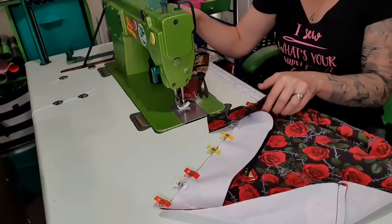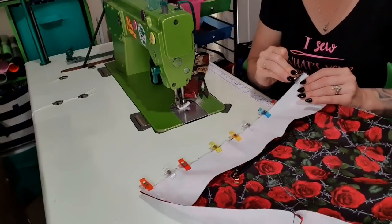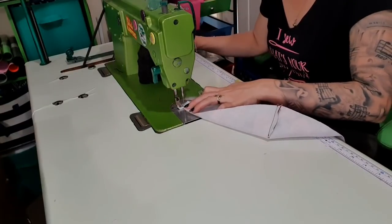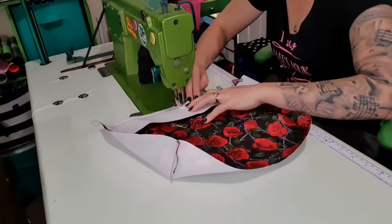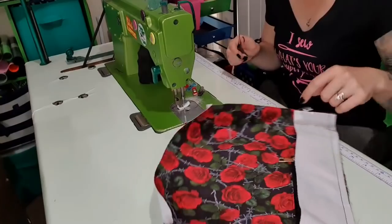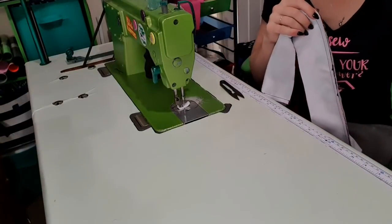I'm also going to take this tail and grab a clip and clip it to itself — that will prevent it from being in the way for the rest of the bag-making experience. And we're using a half-inch seam allowance for this part, because that's how I work out my maths. You can use a different seam allowance if you want to, but I like half inch — it's easy to work with. So now we have a recessed zip. I'm going to do the other side and then we're nearly at all of our bag pieces, which is pretty exciting.